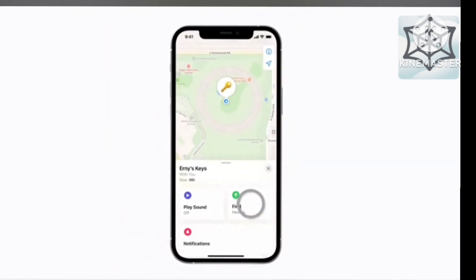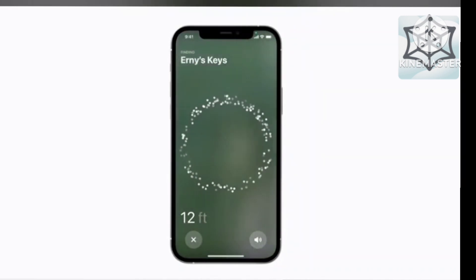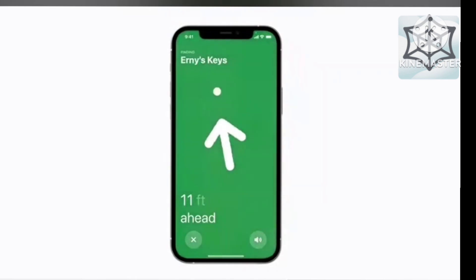Tap Find to get help finding your item's precise location. Then move your iPhone around your space a bit. Once your iPhone connects to your AirTag, an arrow will point you in the right direction and tell you approximately how many feet away it is. There it is! Tap the X to go back once you've found it.